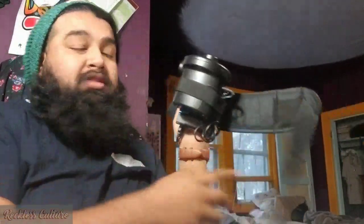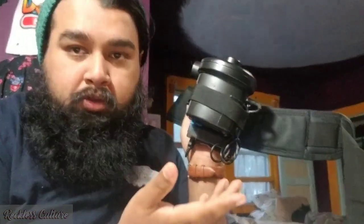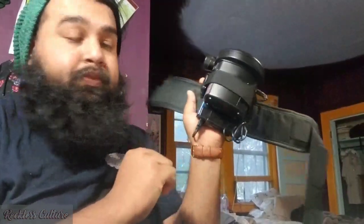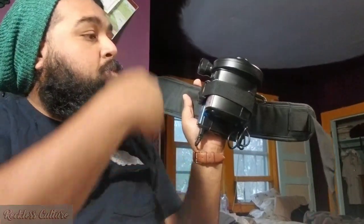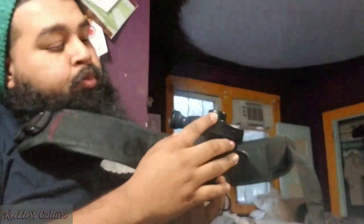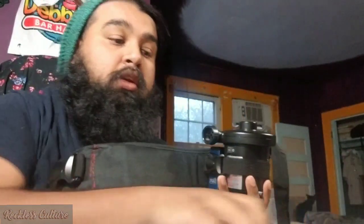It's kind of bulky, but a PAPR system is supposed to be a bit bulky. We covered the battery system. When you're ready, just turn it on and it blows air right out. This is the initial part of the system — now I'll go over the hose and the hood.